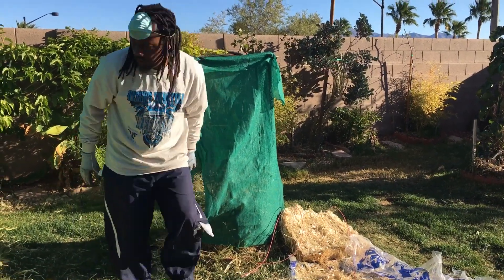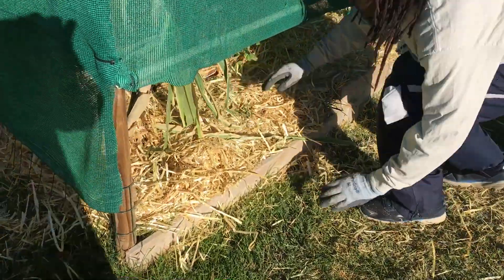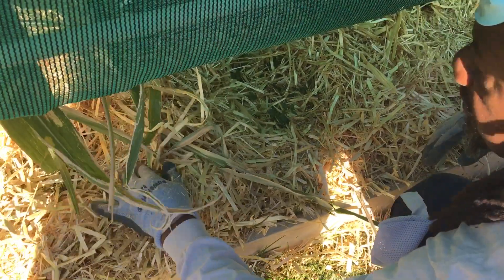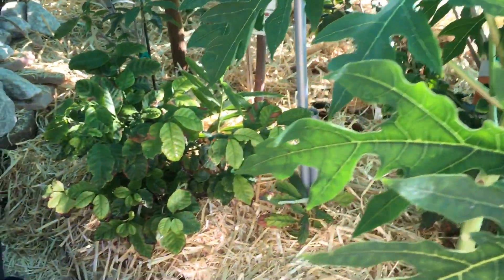Look around here, every way in here they got a few different herbals. I don't cover this up, but everything I run I cover up. In the wintertime I make sure to put a lot of hay in here, all around, so everything in here will be full of hay.